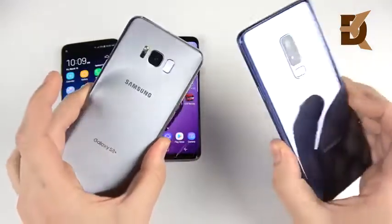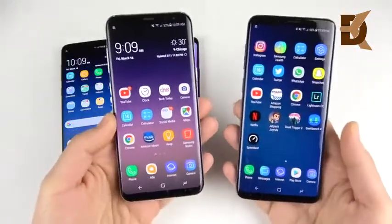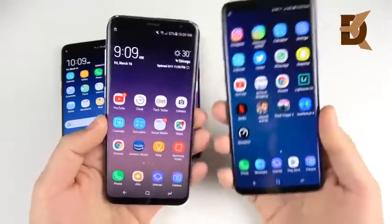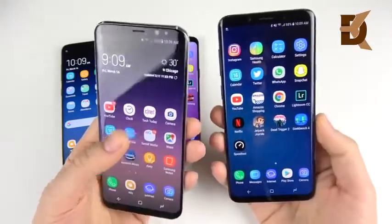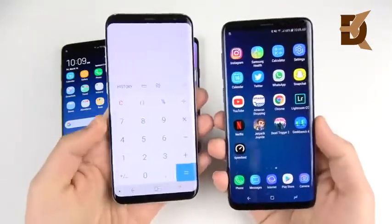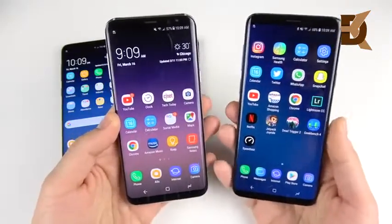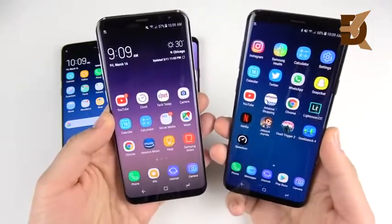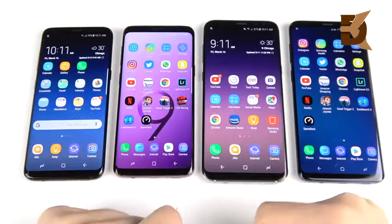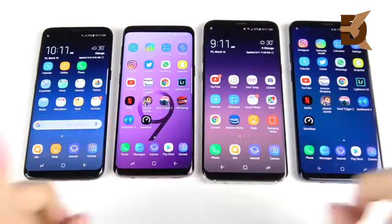Even though both hold the same 6.2-inch size, that's the comparison of screen-to-body ratio on the Galaxy S8 and S9. They all basically have slightly thinner bezels on the S9 at the bottom but not so much at the top. They're wider, thicker, and shorter — that's really all you need to know with these displays, but they're not fully all-screen yet. I think we're going to have to wait until 2019 for that. If you have any questions drop them below, and if you found this video helpful click that like button.